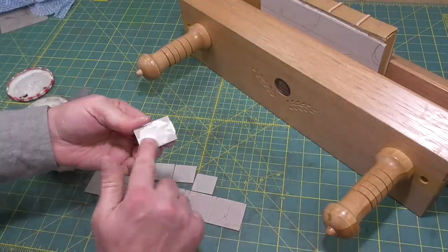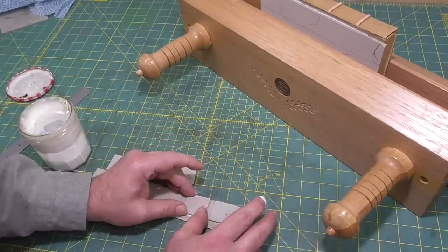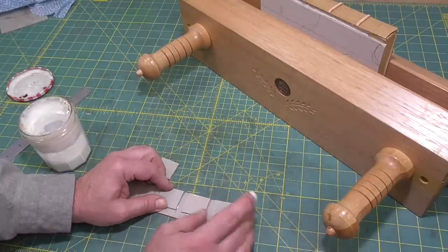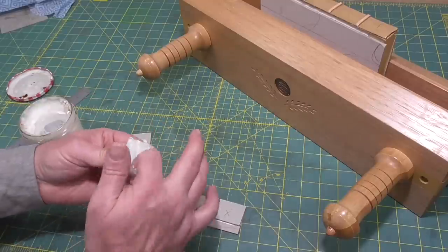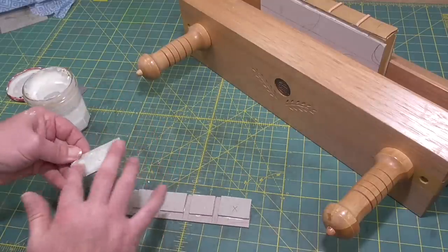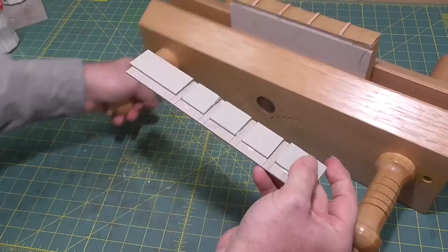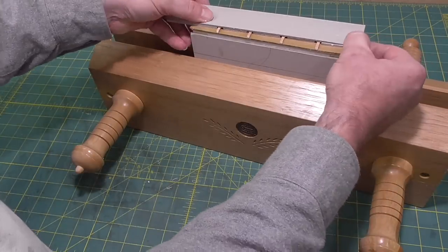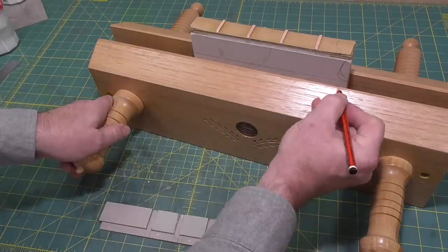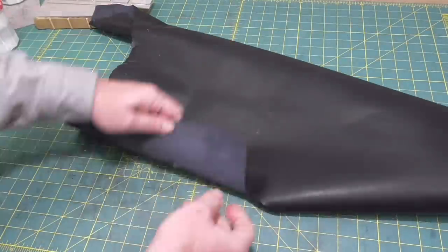I really wasn't having a good week last week. My computer crashed while I was importing files from my camera, and I lost hours of video and will pretty much have to start again on what was going to be my next project — a reasonably complex project. And then the leather I was using for covering this spine, which I'd bought as bookbinding leather, turned out to have characteristics that aren't compatible with bookbinding.